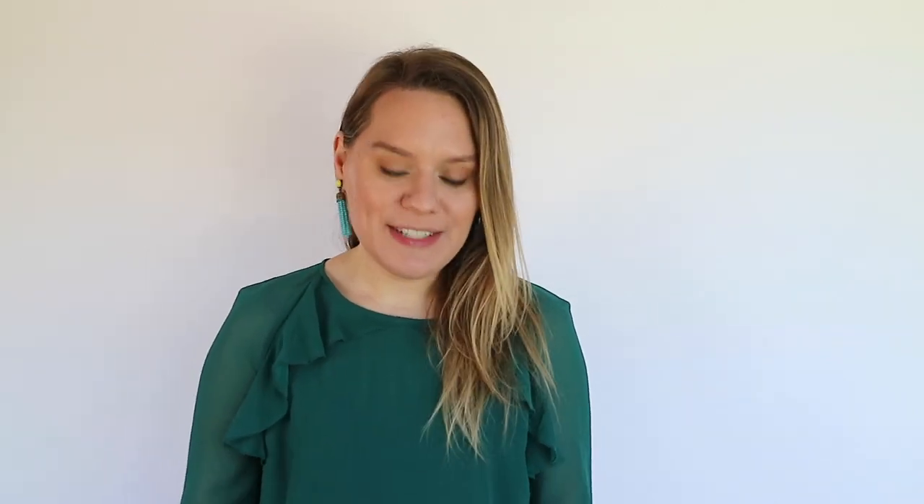The best way to be comfortable with technique in the upper register is to work on it a whole lot. In addition to Tafanel & Gobert number one, especially in the third octave, there are three other books I highly recommend. The first is The Aspiring Flutist Practice Companion. In the exercise 'Thoroughly Thrilling Thirds,' the author writes: 'This exercise contains high C, C sharp, D flat, and D, and the only way to play high notes well is to practice them.' This is a great exercise for making sure you're putting those high notes in a different context than just at the top of your scales.